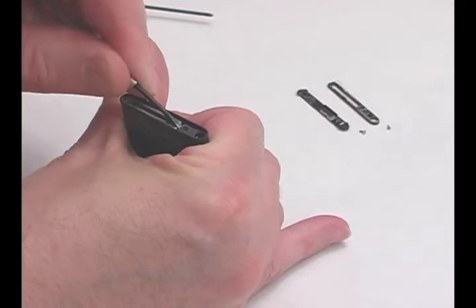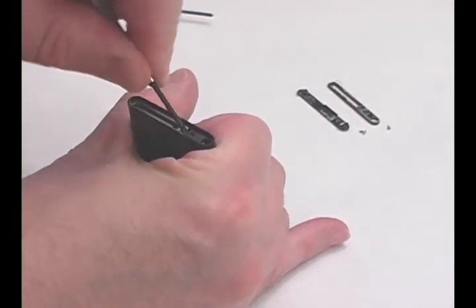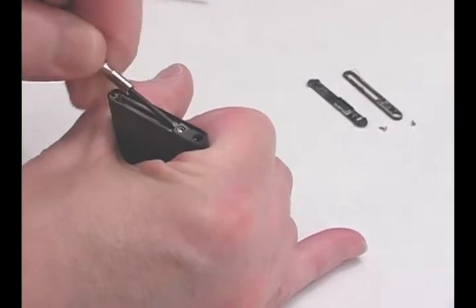Carefully pry up the headphone jack. It should come straight out of the case. Be careful not to damage the ribbon cable attached to the jack.